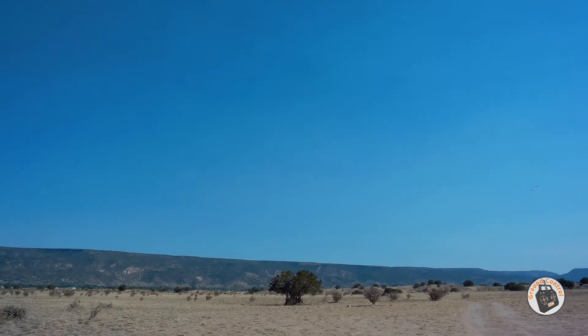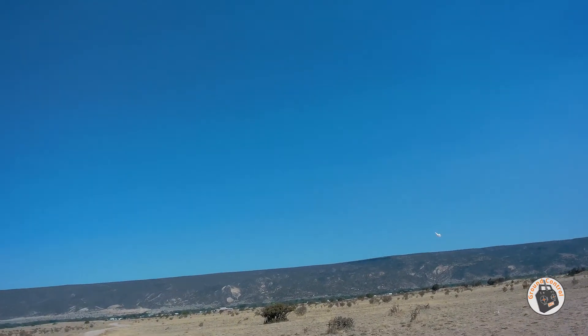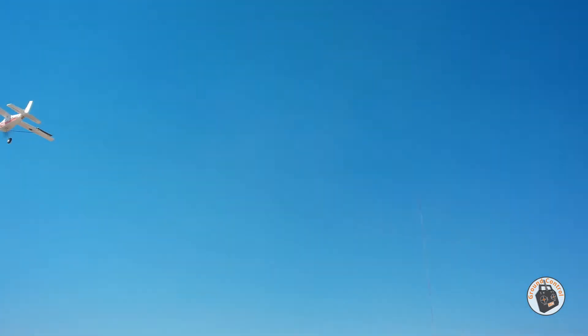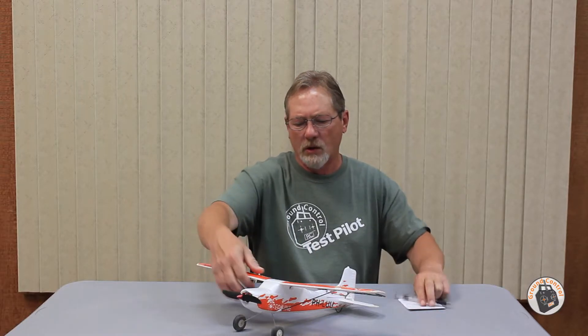I'm watching the plane. I'm watching the gyro correct it. I think 90 is going to be good — I think any more than that and you're going to get some jitter, because it is correcting much, much faster. That plane handled pretty well in that wind with the SR3X gyro system.